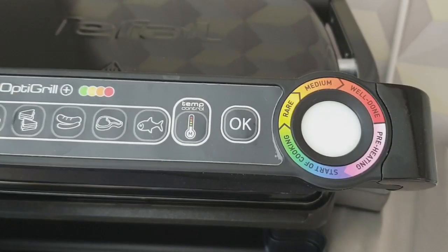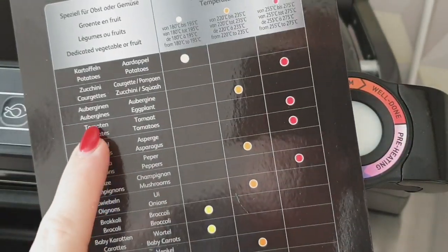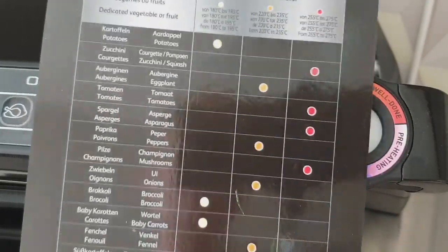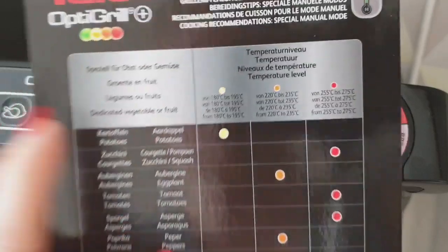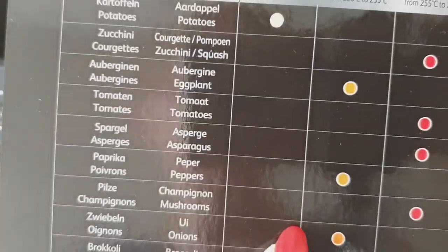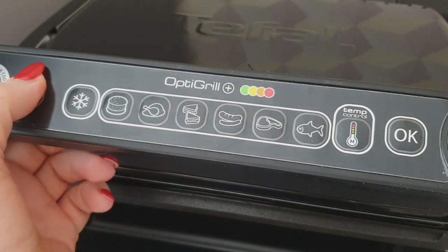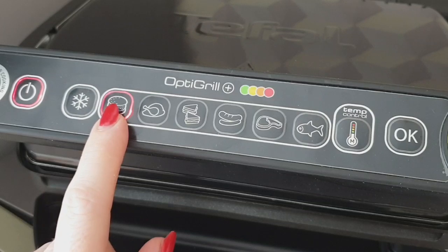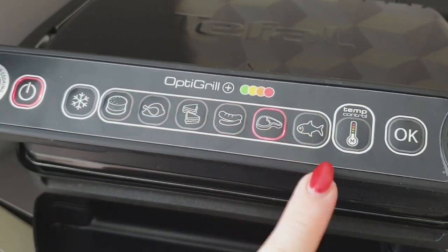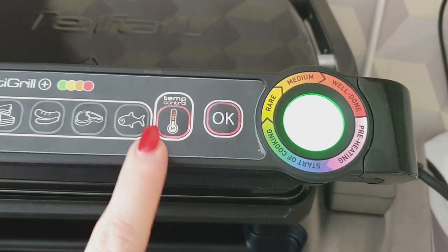Ставлю овощи грилить. К грилю прилагается вот такая табличка — здесь написано наименование всех овощей и при какой температуре лучше их приготовить. То есть выбирается температурный режим. Для баклажанов нужна температура 220 — вот такой оранжевый. Паприка также. Можно выбрать выпечку, курицу, погрелить сэндвичи, колбаски, мясо, рыбу. Желательно, чтобы не было острых косточек, потому что повредятся платы. Есть ещё такой температурный режим, который можно выбирать.